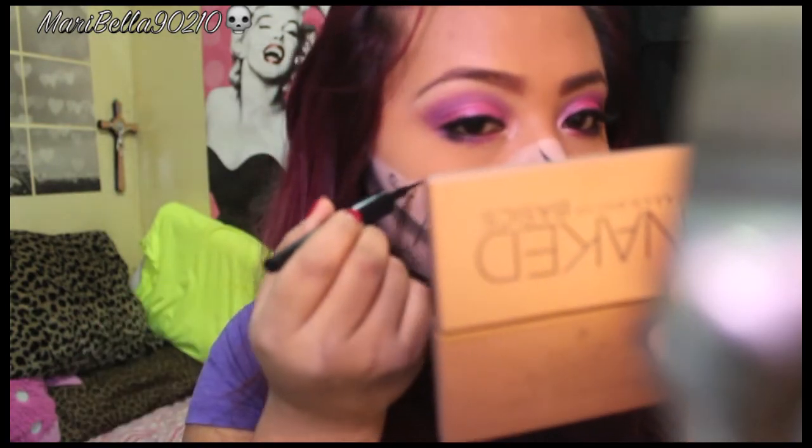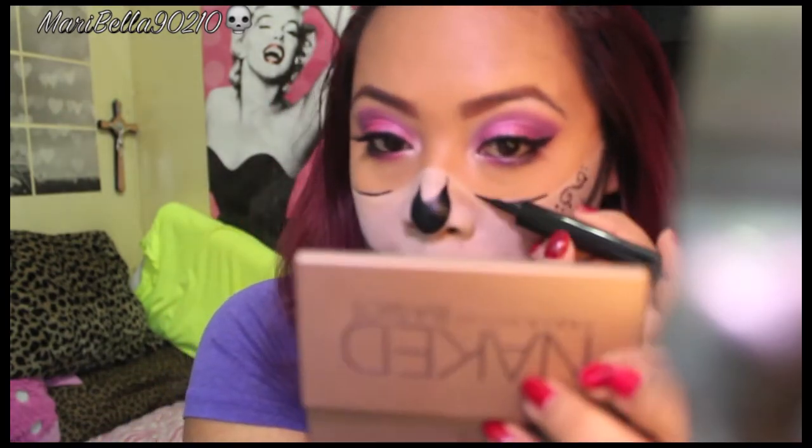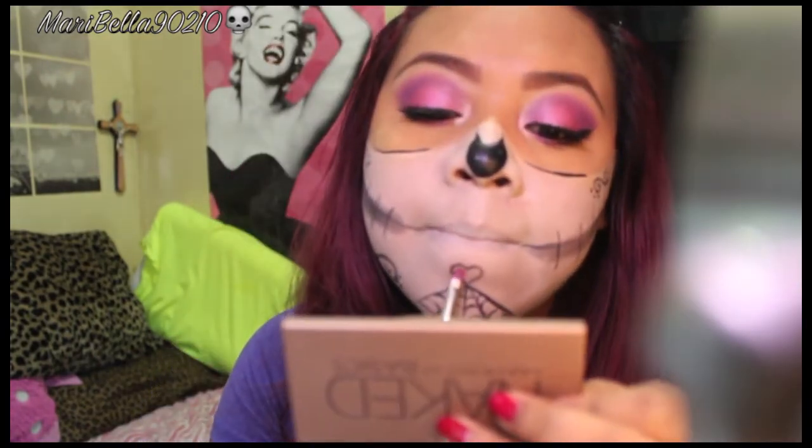Then I drew a line along where my under-eye bags are, just to separate that area. The pink color I used on my eyelid I'm also using to fill in my heart.